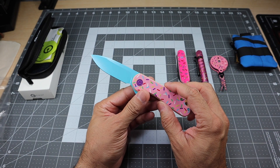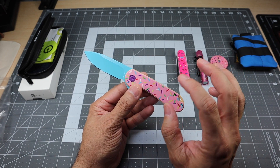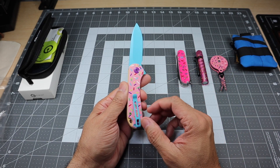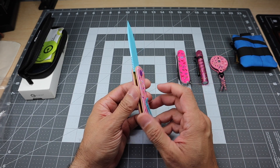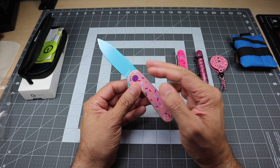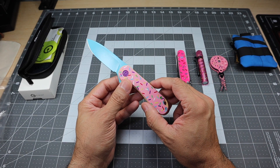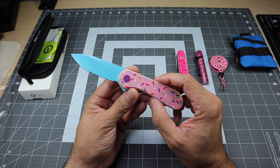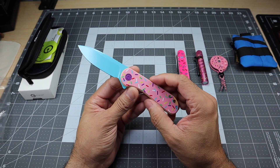Really, really awesome. I think they went all out on this particular knife to make it match the sprinkles or donut sprinkles theme that is pretty prevalent in a lot of folks' EDC. If you're into the EDC game and the EDC community, you definitely know about this.